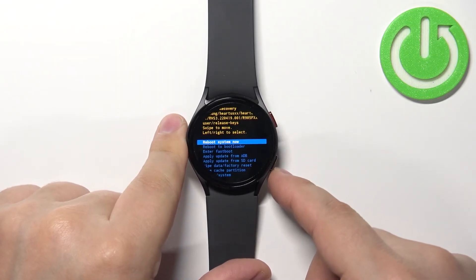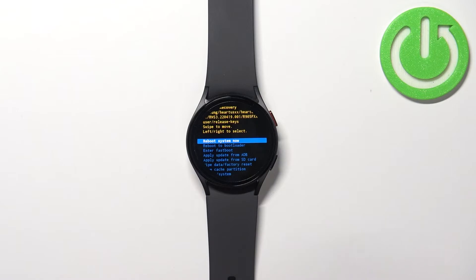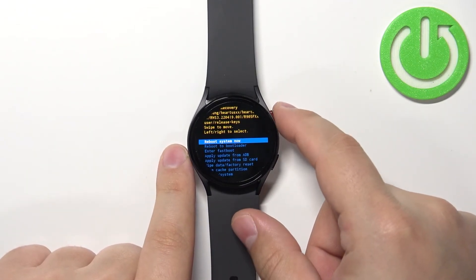To exit this menu, select the option 'reboot system now' or 'power off' depending on whether you want to reboot into the system or turn off the watch, and then press the home button to confirm.